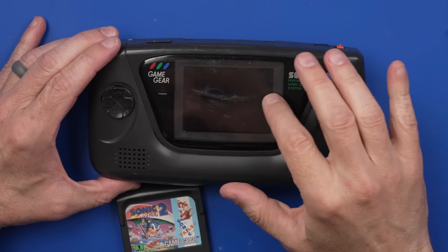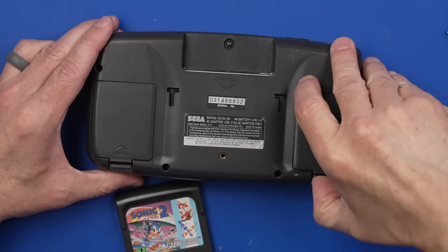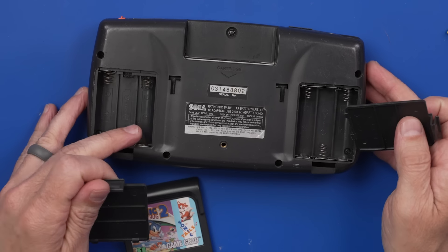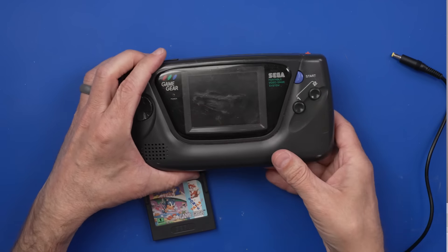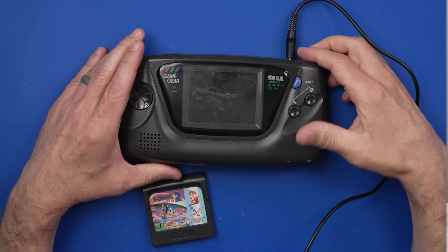Overall, this one has got some adhesive on the screen. This screen is pretty scratched up. Let's check the battery compartment — it actually looks okay. Those ones might need to be cleaned, but really not too bad there. I do have the AC power adapter, so let's plug it in and see what's going on.